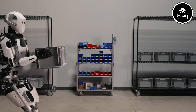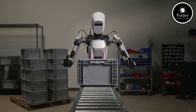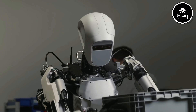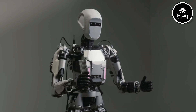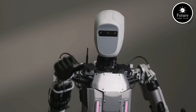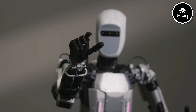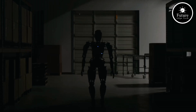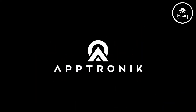Apollo is powered by cutting-edge AI, allowing it to understand and respond to complex instructions, recognize human emotions, and adapt to dynamic environments. Equipped with high-resolution sensors and cameras, it navigates seamlessly, avoiding obstacles and ensuring safety. Designed to excel in diverse tasks, Apollo supports assembly line automation, logistics, and even customer interaction. With a sleek, futuristic design, it blends efficiency with aesthetics.